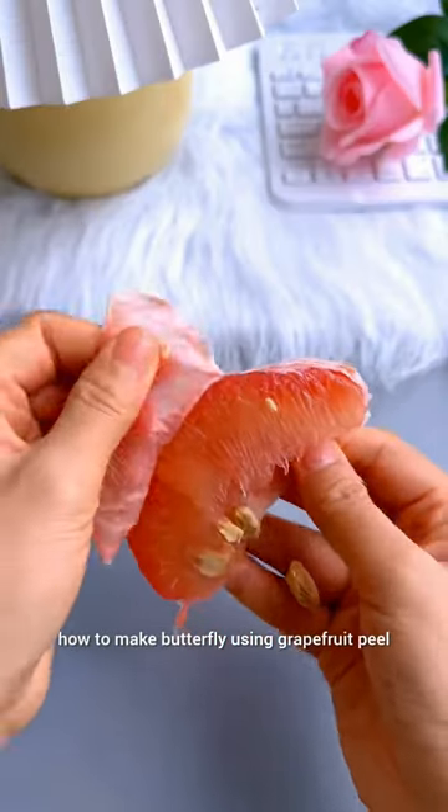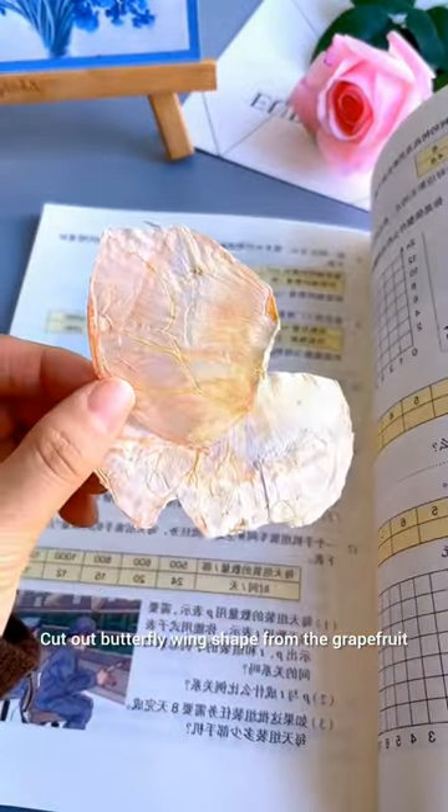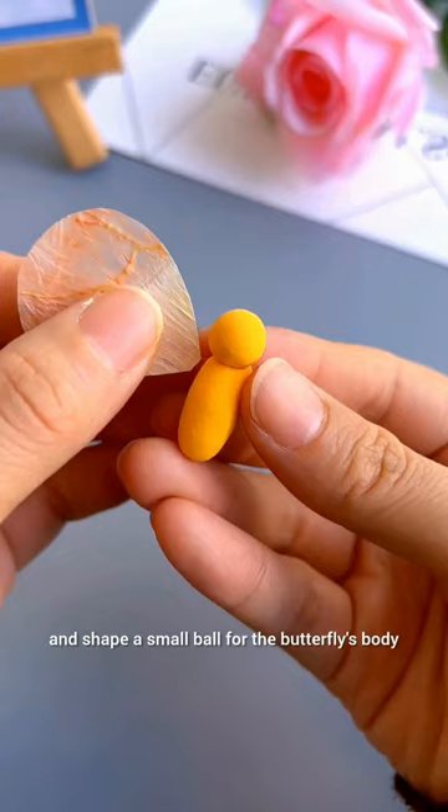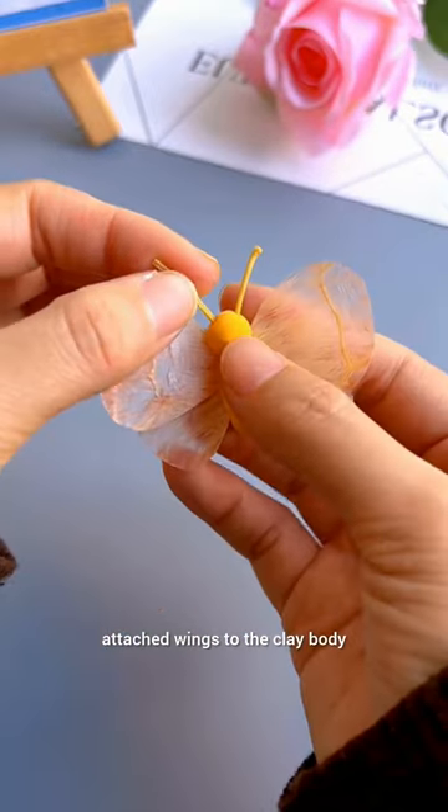How to make a butterfly using grape food pills. Cut out butterfly wing shapes from the grape food pills using a craft knife. Take the orange modeling clay and shape a small ball for the butterfly's body. Attach the wings to the clay body.